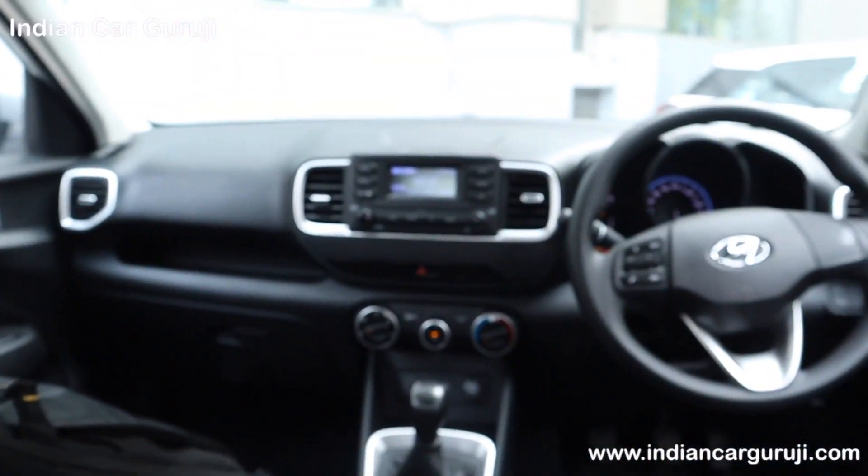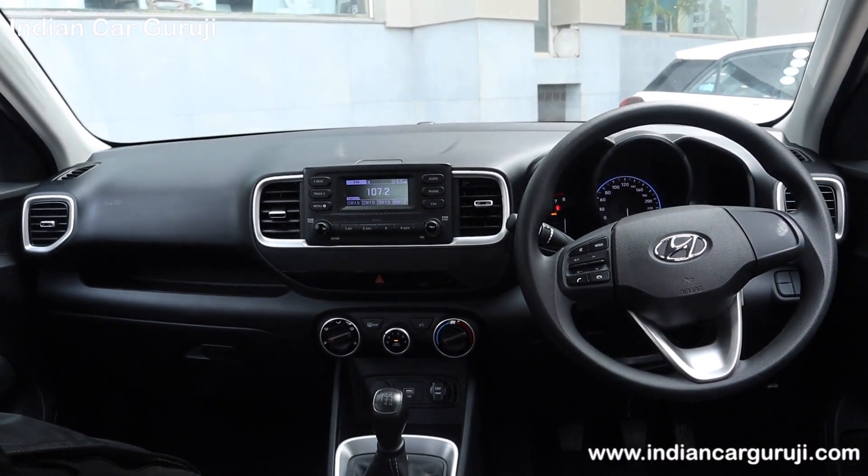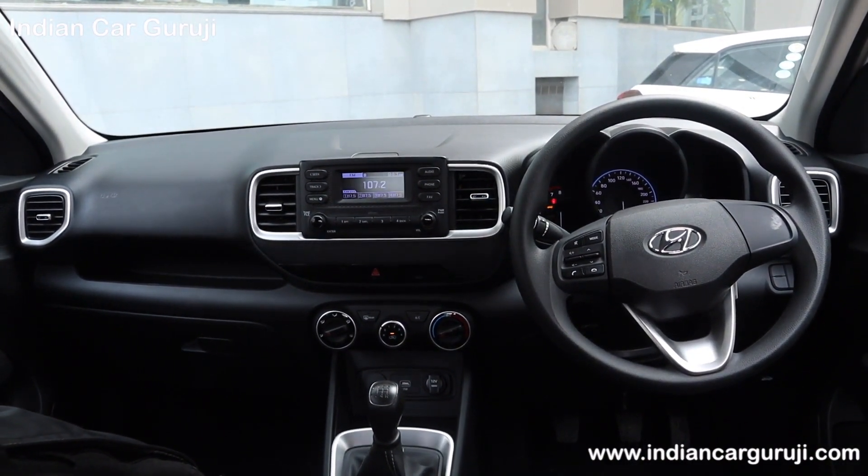There is a grab handle and coat hanger space, plus a halogen light for rear passengers. Overall you can check the full dashboard and front view of the Venue S variant. Let us know in the comment section whether you would buy the S variant or the S Plus variant.